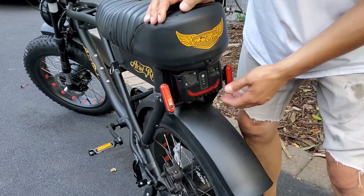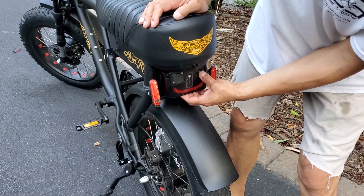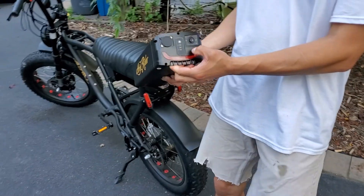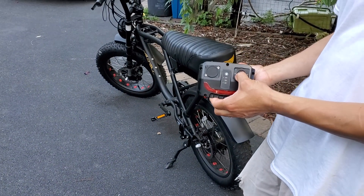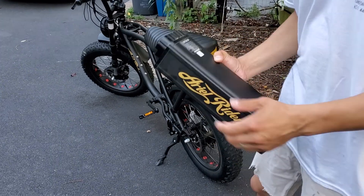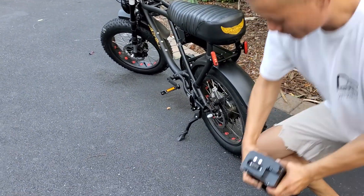I contacted Aerial Rider. Let me turn this off and slide the battery out. I'm going to turn the battery back on — and you can see that it is full.